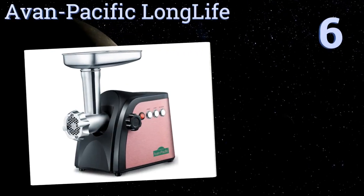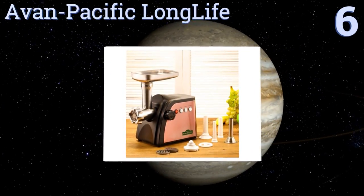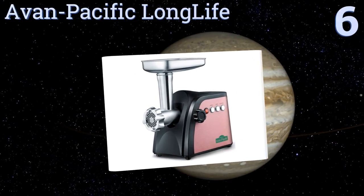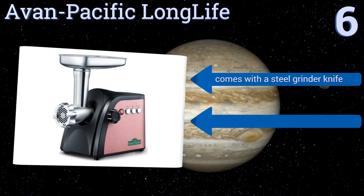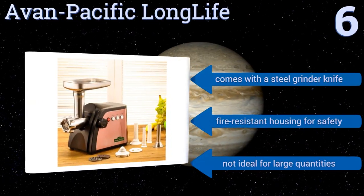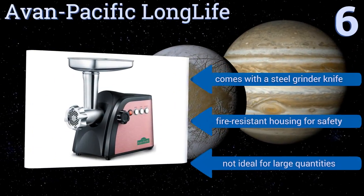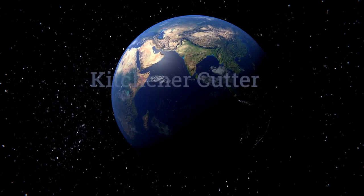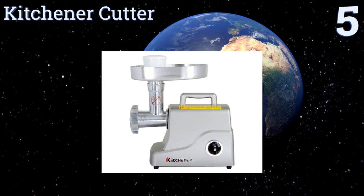Moving up to number six, several sausage stuffers and three grinder plates are included with the Avant Pacific Long Life, making it a solid multi-purpose tool. A digital touch panel adorns the attractive pink exterior, which is resilient and easy to clean. It also comes with a steel grinder knife and a fire-resistant housing for safety, however this one's not ideal for large quantities.